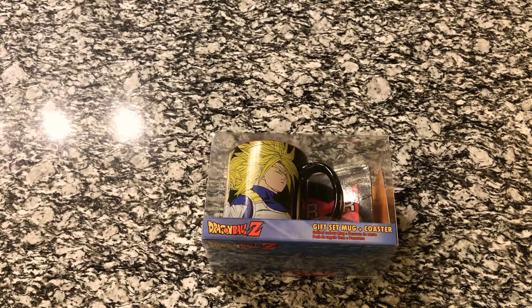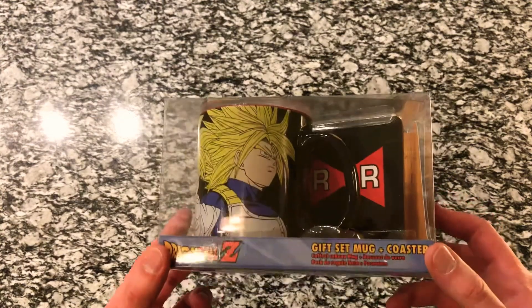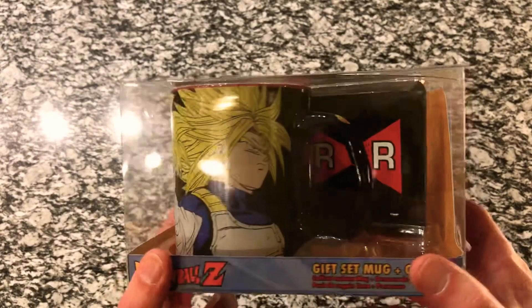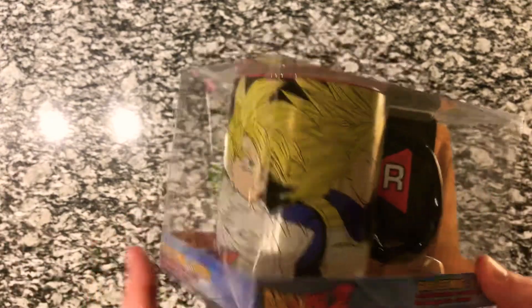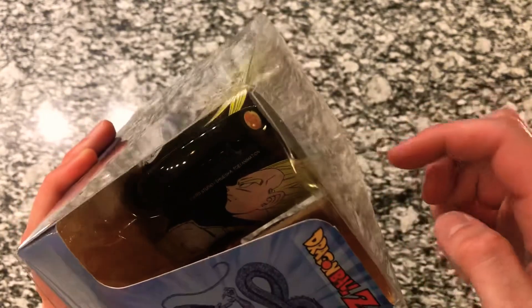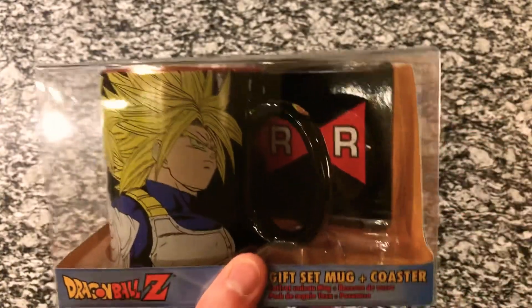Hey everyone, thanks for tuning in to another video. This one will be a little different from the other ones we've done — it's not an action figure, but it is a Dragon Ball Z item found at the store. It is a gift set mug plus coaster. The packaging showed Super Saiyan Trunks, Super Saiyan Gohan, Goku, and Vegeta on the other side, with some villains inside, and the coaster was the Red Ribbon Army logo.